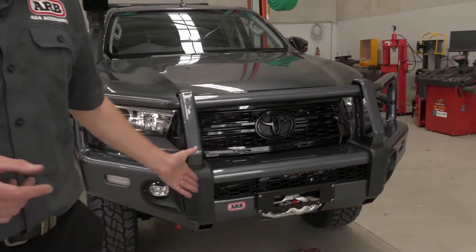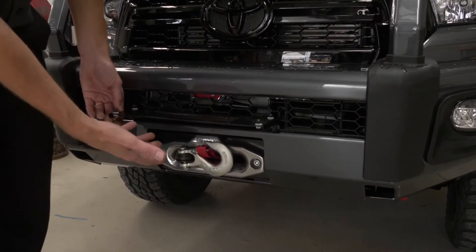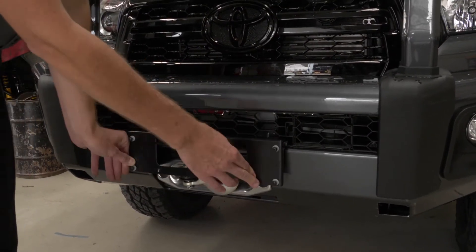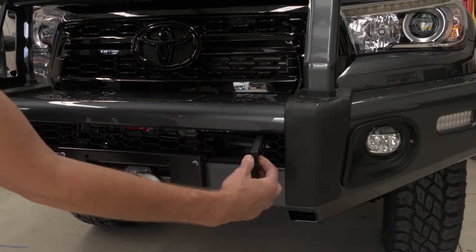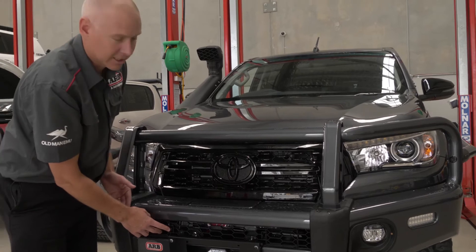On the Hilux we've got the winch. This will be our flip-up number plate bracket, so when you need to get to it and use it, it's all nice and neat and out of the way. You can get to your free spool through the two little access windows, like all our ARB Summit bars.